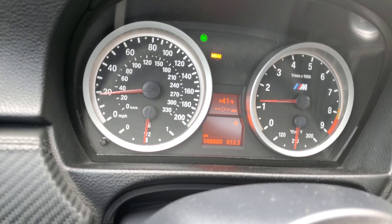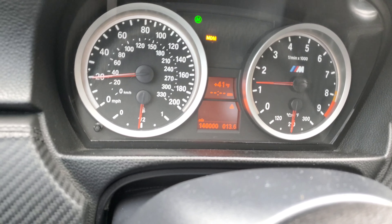Boom. I recorded my car's whole 140,000th mile.